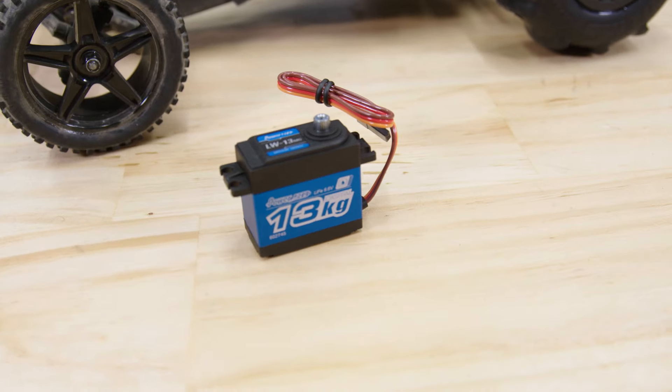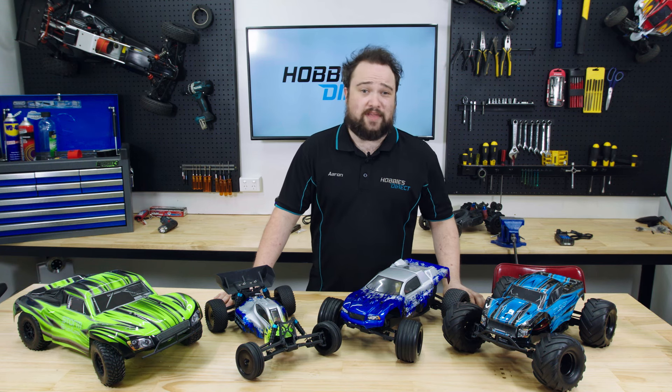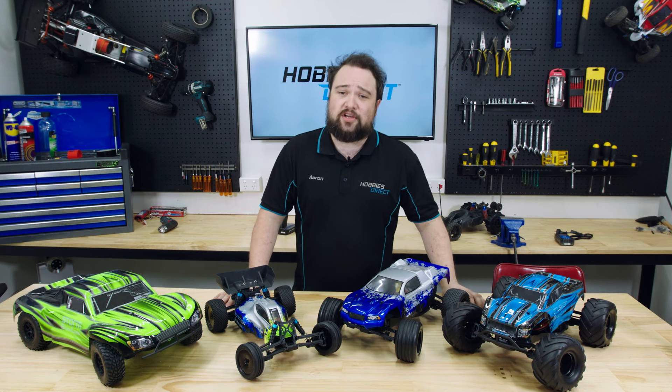For faster, more precise steering, you're going to want to upgrade the steering servo. My go-to servo for anything one-tenth scale is this 13 kilogram waterproof one from PowerHD — the color even matches. Hamish did a video of how to install this in these very cars; again, link in the description.